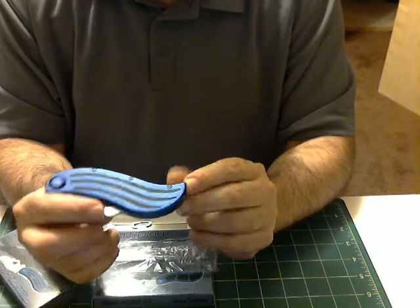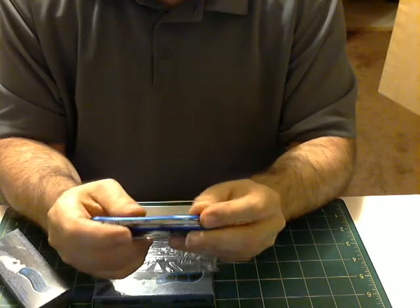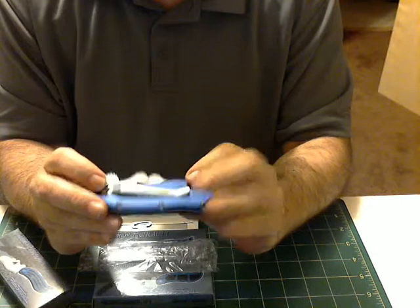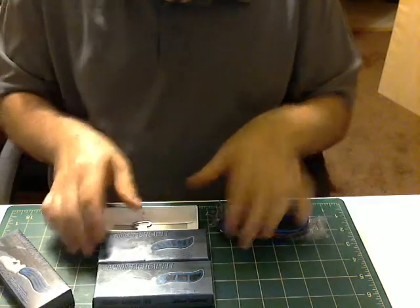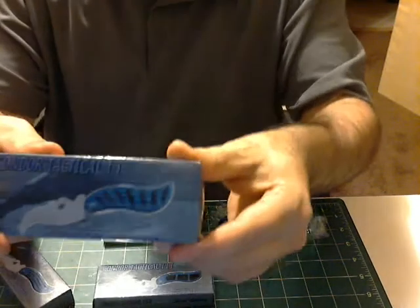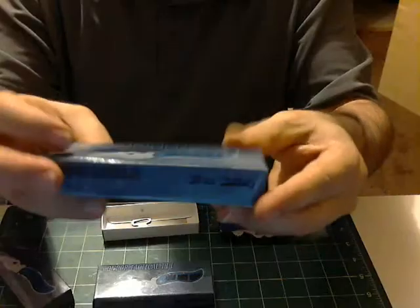I just have so many, I'm looking to get rid of some. So that's this set of knives here — I'll show you that each one of these is the same thing.